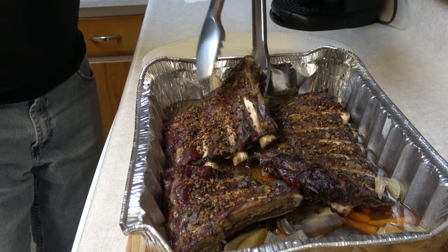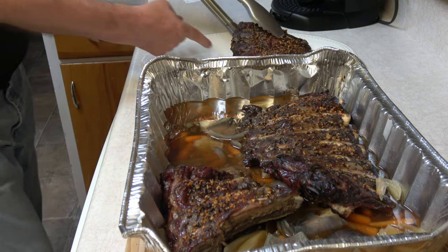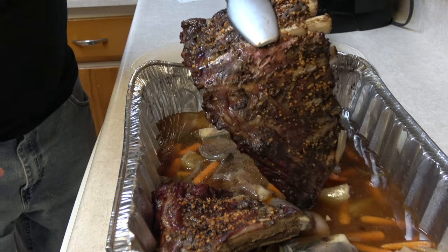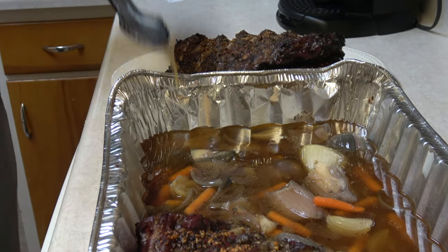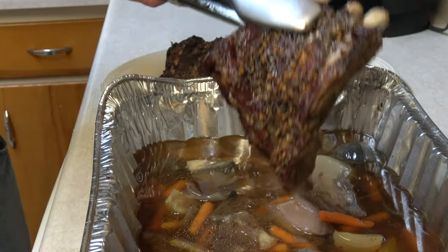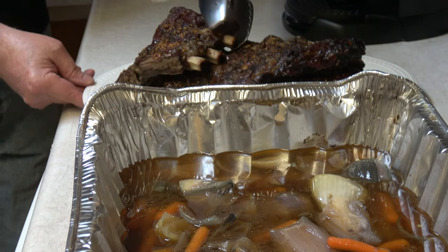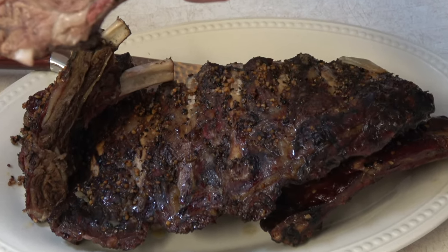I've got a feeling these are going to try and fall apart. Look at that — yes, indeed. This one especially, just falling apart. Bend on that — oh man. Look at that pull back. Amazing. But how does it taste? I'm going to find out right now. Mmm. Oh, man. Winner, winner, bison dinner.